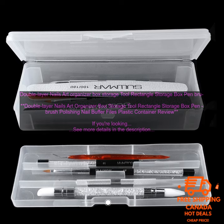Cons: May be too small for some users. Some compartments are a bit shallow. The lid can be difficult to close tightly.